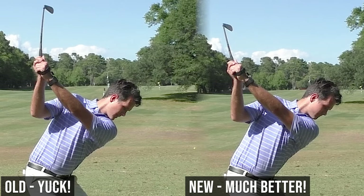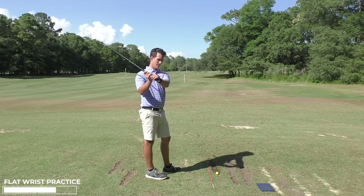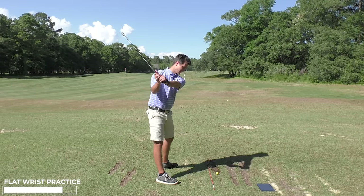That one was much better — we're getting closer to zero, hovering right around 10 degrees. It's saying too flexed, so too bowed. And that is something I actually fight with: bowing my wrist at the top of the backswing. I get a little bit too much bowing. So I have to feel like my wrist is more cupped to get it zeroed.